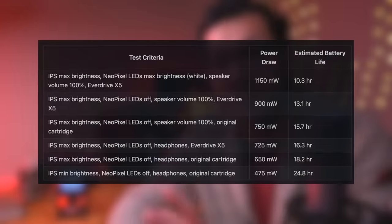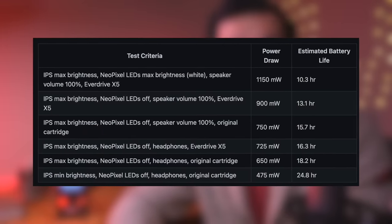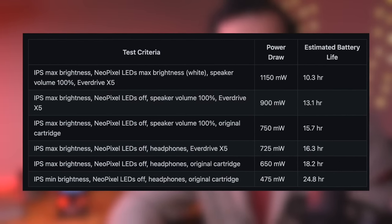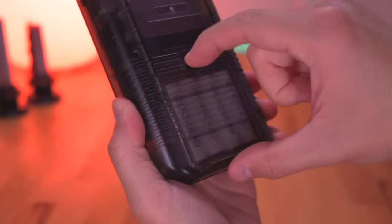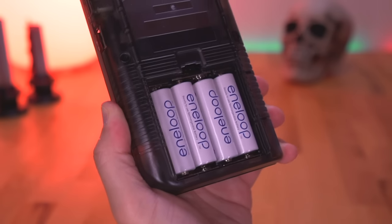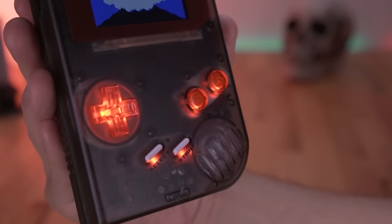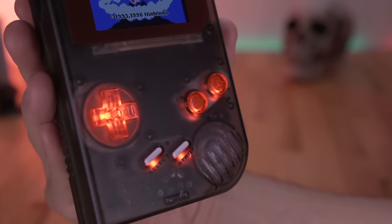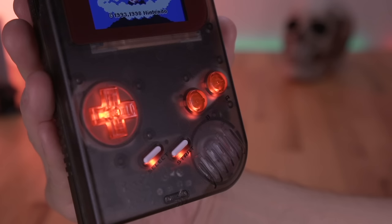Something else worth talking about is battery life. Nick conducted a bit of analysis and found that one can expect anywhere between 15 and 24 hours of battery life, depending on the brightness level of the screen and LEDs, while using Eneloop nickel metal hydride batteries. I think that is ample battery life for this caliber of a Game Boy build. On the audio front, thanks to the more modern design of the power supply, the sound has less buzzing, is slightly bassier, and a bit louder — all very welcome upgrades.